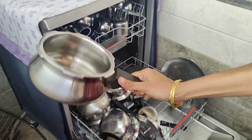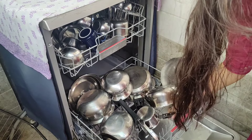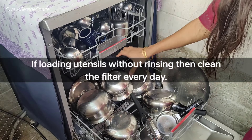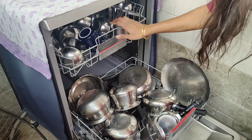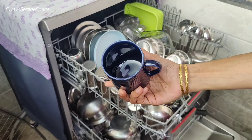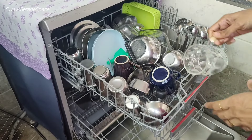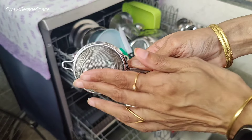The steps are straightforward. First, load all the items into the dishwasher — you don't need to pre-rinse with water. Ceramics, glass, and dishwasher-safe items will come out with a very nice shine. I also use a large glass bowl and a tea strainer in the dishwasher successfully.